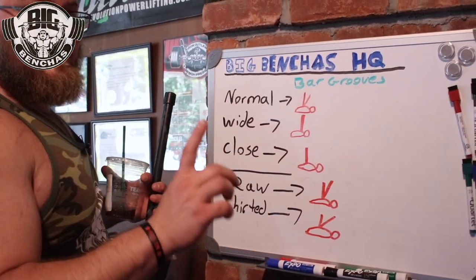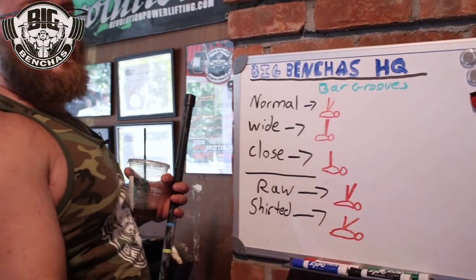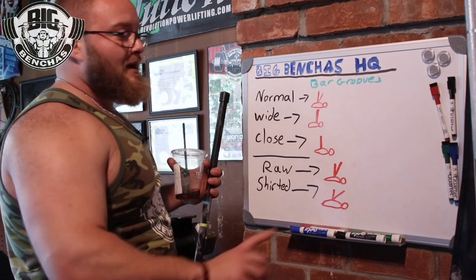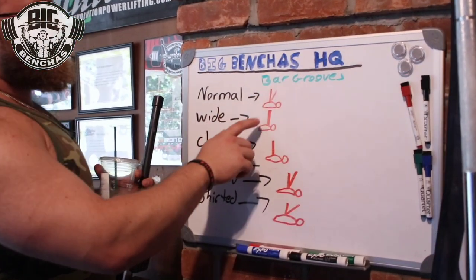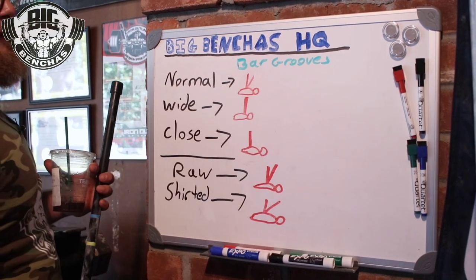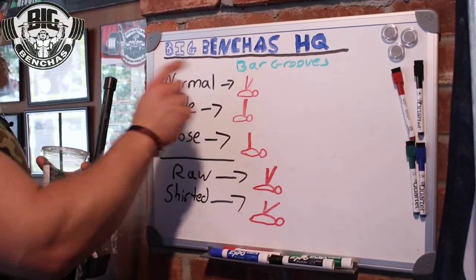This is only for the first rep — I get that comment all the time — but what are we doing in competition? One rep. So practice that single. The bar comes out, he comes straight down to lower sternum, and throws it back over the shoulders.